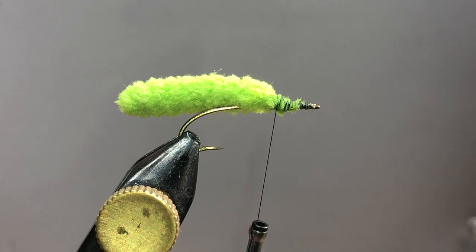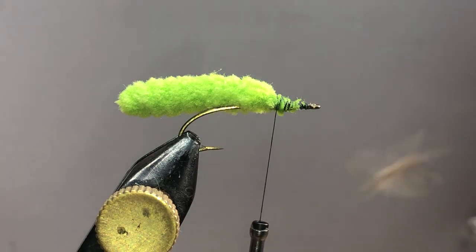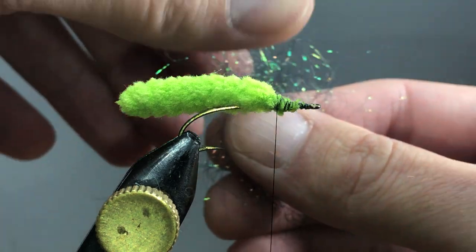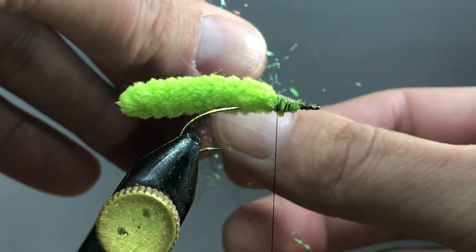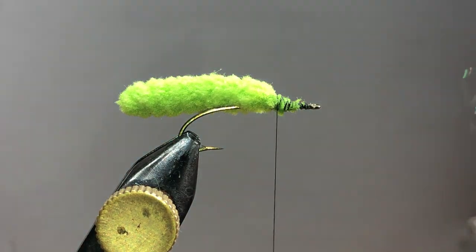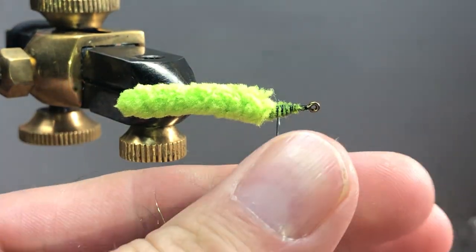I'm just going to kind of loosely cross wrap some of this stuff in. Next I'm going to use is ice dub in peacock black — that's a very popular color. You can also add soft hackle to these if you would like.